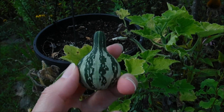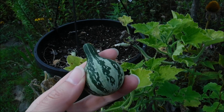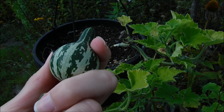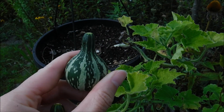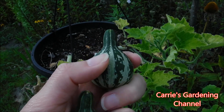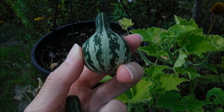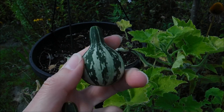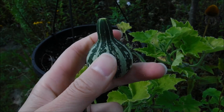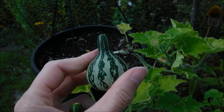These actually got their name from kids who used to take these to school and spin them on their desk — they would make a toy out of them. When you dry these they turn a tan color; they'll lose their green color and turn tan. You can use these for decorations or for crafting, but kids used to spin these on their school desks as a toy.